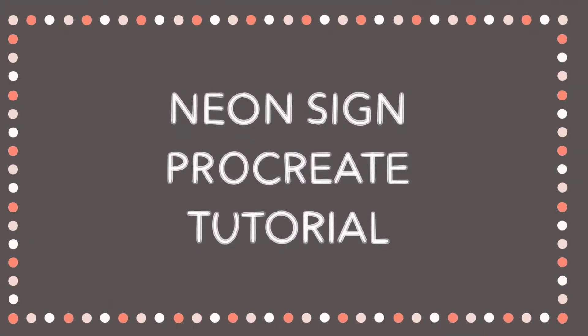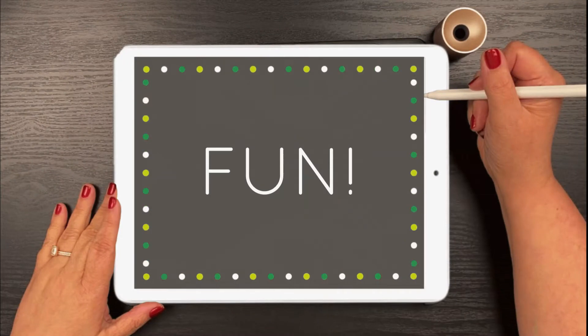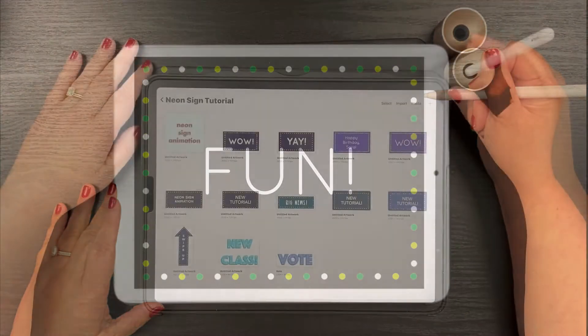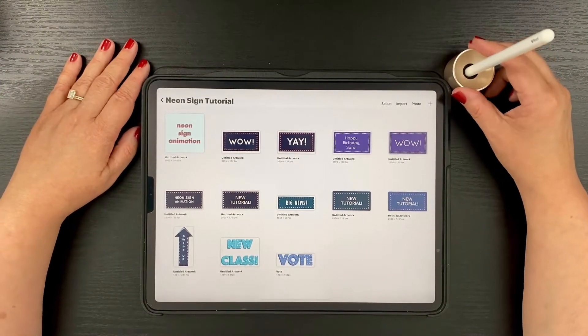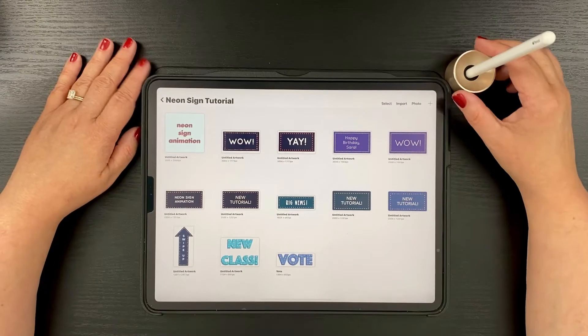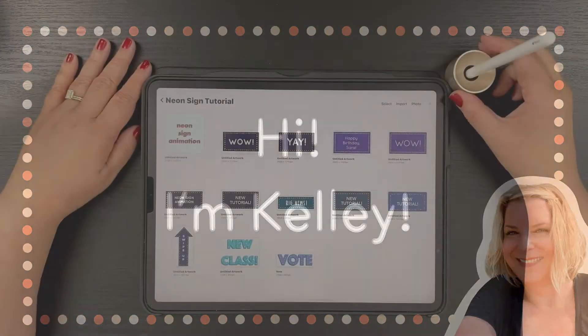Hello, today we are going to do a fun and easy neon sign animation using the Procreate app. And if you have never used animation in Procreate, no worries, I am here to talk you through every step of the way. I am Kelly Bryn Burke, I am a member of the Pigeon Letters design team, and I will be sharing new tutorials with you every month on the Pigeon Letters. Let's get started.